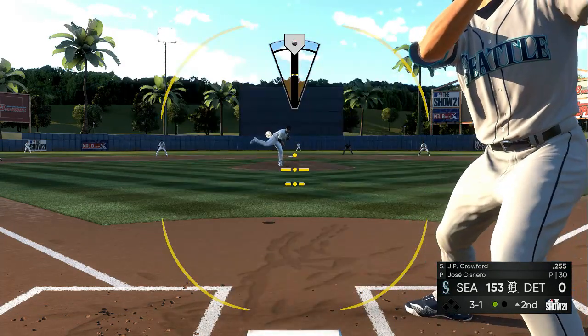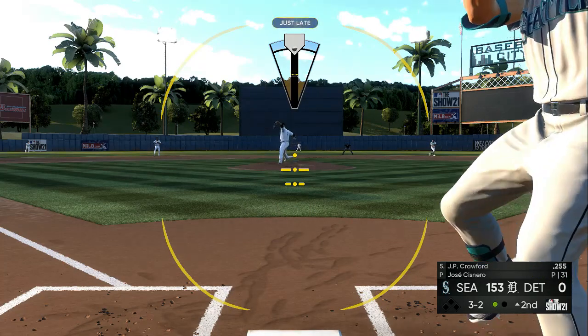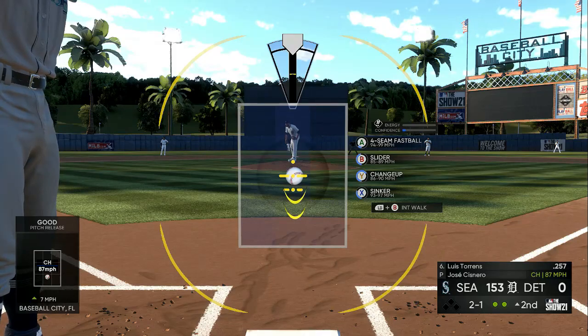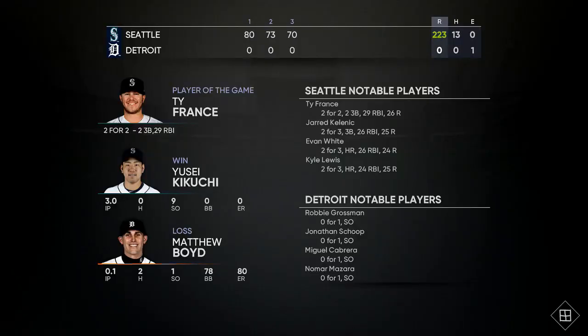When the third inning program comes out, come back to this video to check out the updated tips. Make sure you're a subscriber so hit that subscribe button right now. Right here you can see 13 hits total — if you want to get better rewards, better XP, better stubs, I would go toward the 20 to 25 hit range.